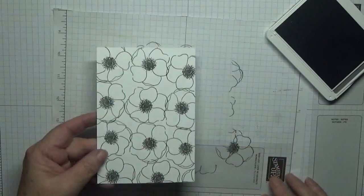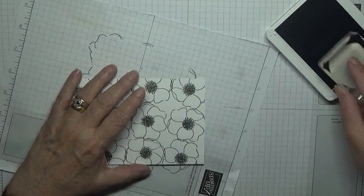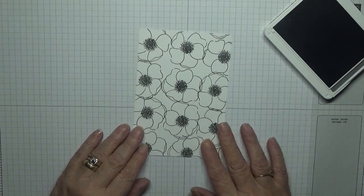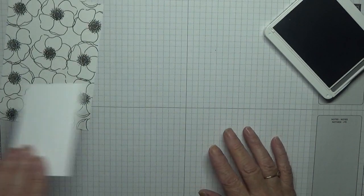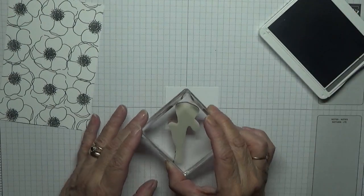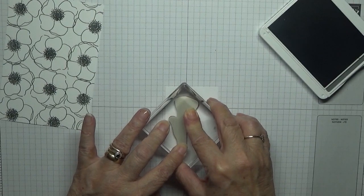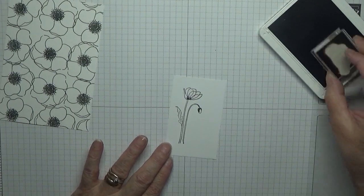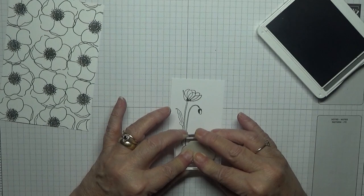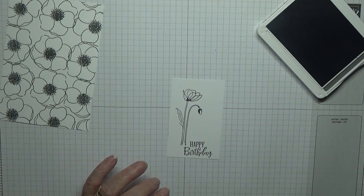And one more, and just a bit there. That is our background done — just the poppies. With this little tiny smaller piece, we look at our flower on a stem and we're going to stamp that. Then with our Happy Birthday sentiment we're going to stamp that at the bottom. That is our stamping done.